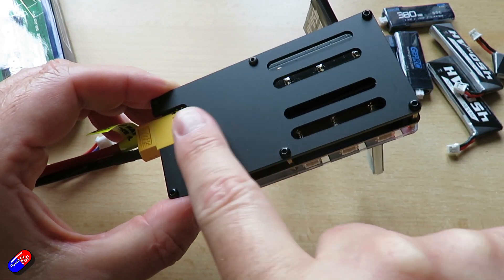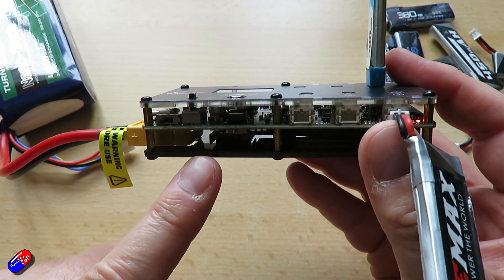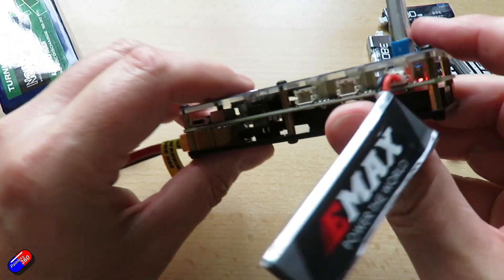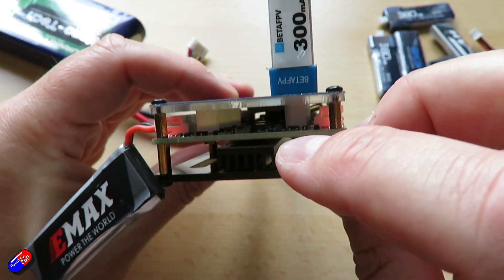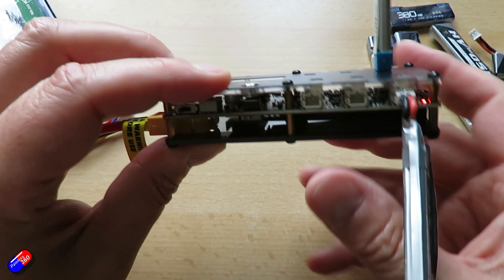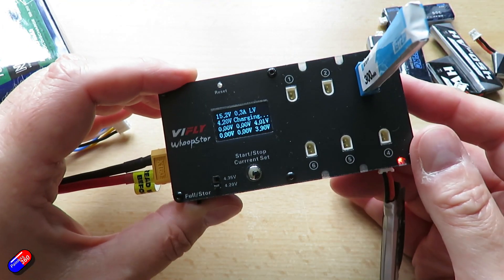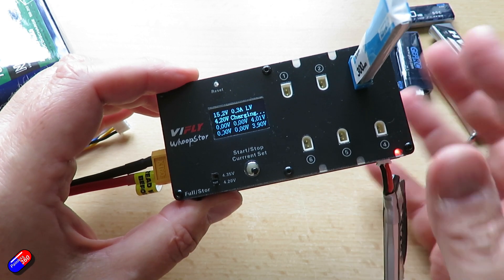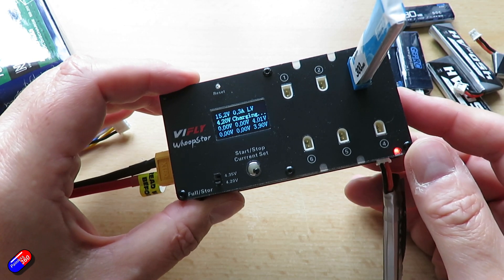There are some pretty big heat sinks in here — one which I'm guessing is used for power regulation, and another great big one that goes pretty much the whole length of the case. I'm guessing that larger one is for the discharge piece. So I'll be replacing my aging TBS Whoop battery charger with this, as I've wanted one with a storage charge and the ability to choose between high voltage and regular LiPo for a while.